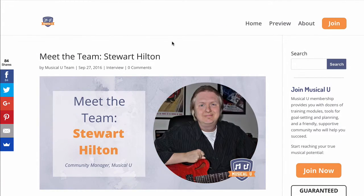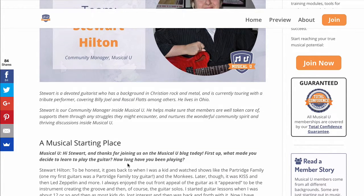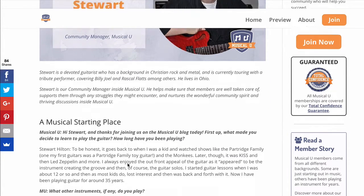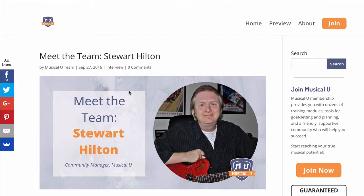And also Stuart Hilton, who I mentioned earlier as our community conductor inside Musical.U. He's a guitar player by trade and has a background in Christian rock as well as metal. Both interviews are just really fun ways to get to know our team a little bit more — they're passionate musicians just like me and you. So do dig in if you haven't already. Head over to the Musical.U blog where you will find those two interviews with Stuart and Marissa.